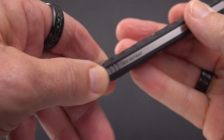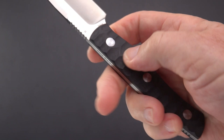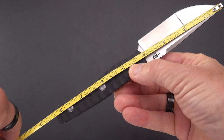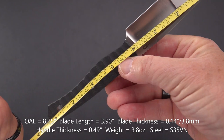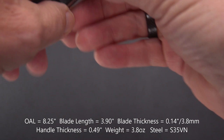Interestingly, you've got the same jimping going on at the pommel, and it's even with the handle slabs. The handle slabs come off with a slotted screw — only on one side, which means they go through and meet in the middle. The overall length is 8 and a quarter inches, maybe just a teeny bit more. And about a 3.9-inch blade with a cutting edge of right around 3.9 inches as well. Not bad — that's a good-sized knife.